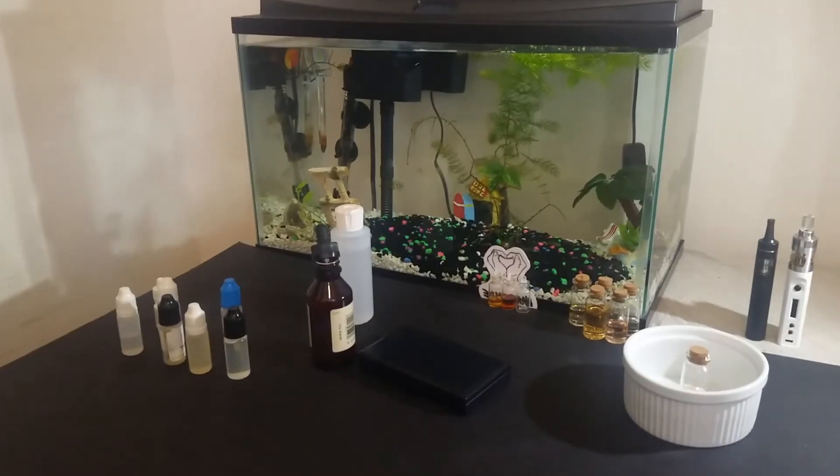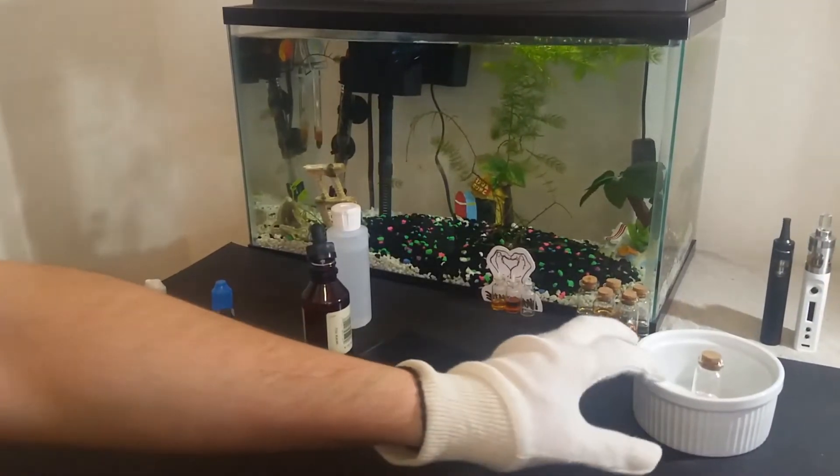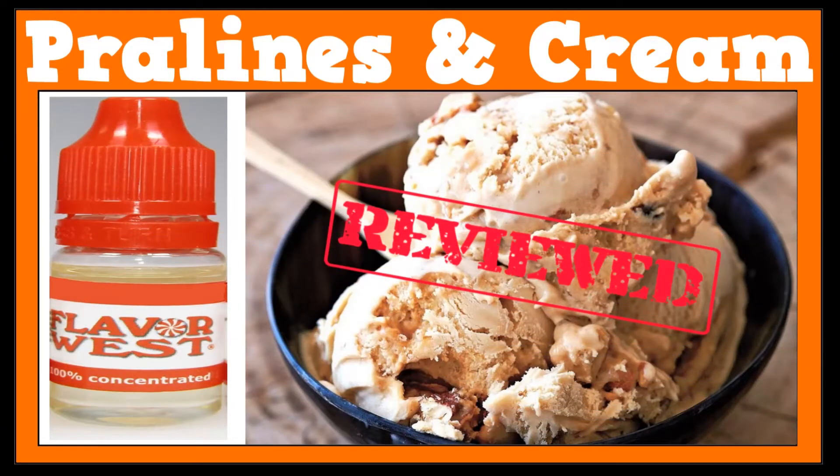Hello and welcome to Do It Yourself E-Liquid Recipes. I am John, a flavor compounder, and for today I have a review for Flavor West's Pralines and Cream.